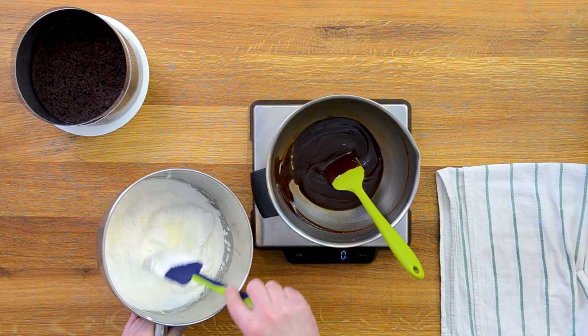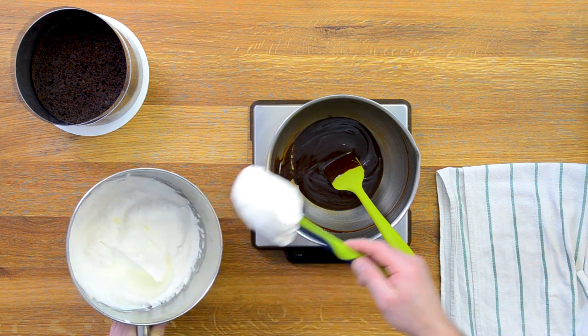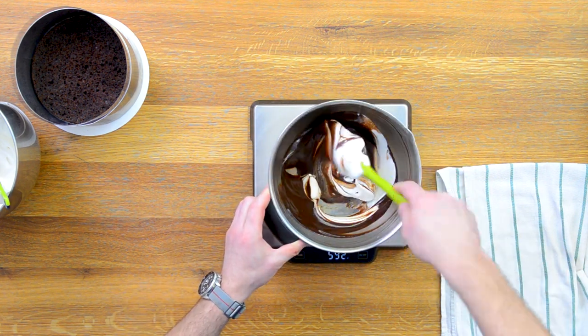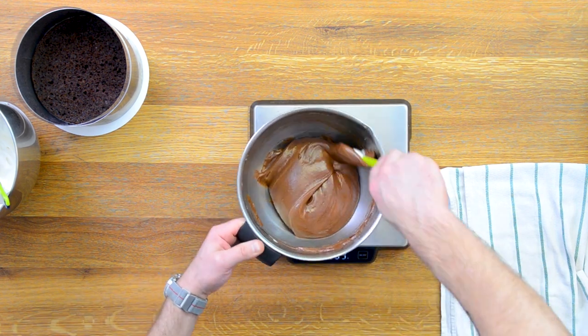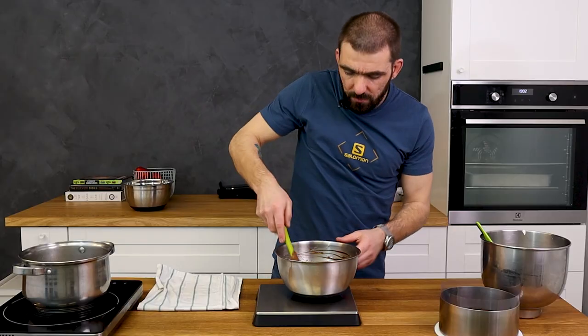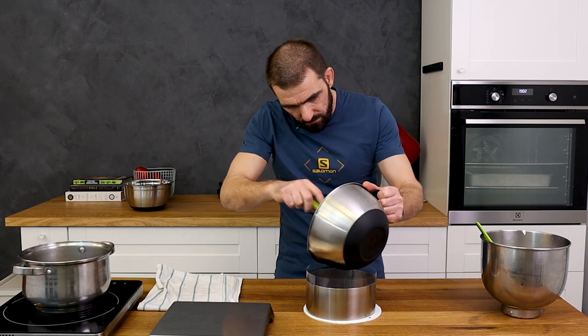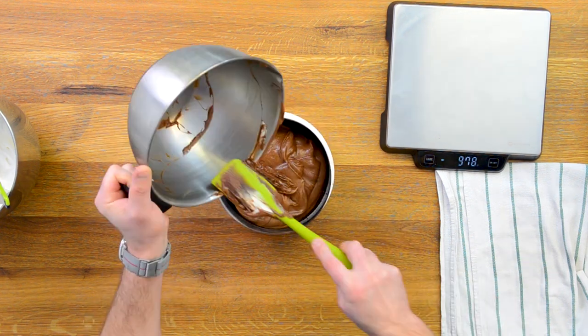Now I'll add the whipped cream. I have 300 grams of whipped cream total for all three mousses — as you can see, it's not whipped too hard. I add 100 grams over the chocolate and integrate it slowly. You can see how fluffy this mousse is. I stop mixing when the cream is fully homogenized, then pour it over the sponge, making sure I don't dirty the sides and trying to level it so at the end I get nice straight layers. This is the dark chocolate mousse.